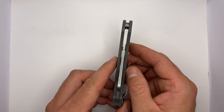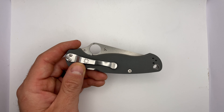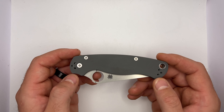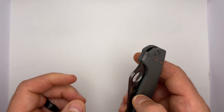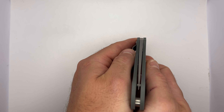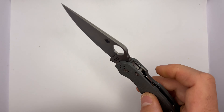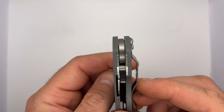Look at that — centering is almost dead center. Well done, Spyderco. Now this is an expensive knife, guys. These are about $250. At some places they've gone for over that. So you'd expect nothing less from a $250 knife. Centering is just barely off — not terrible, I'm okay with it.